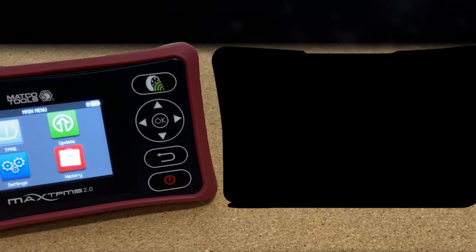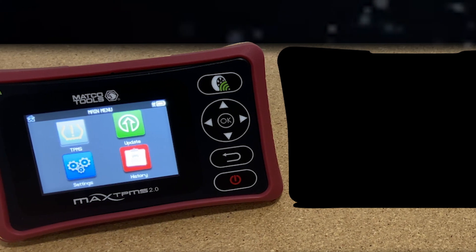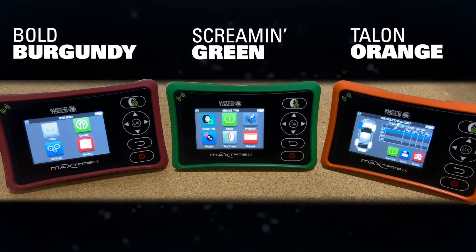Why settle for one tool when you can have three? Introducing new color options for the Max TPMS 2.0: Screamin' Green and Talon Orange.